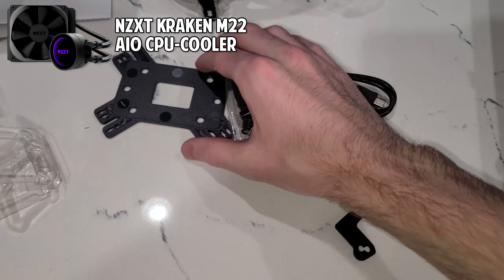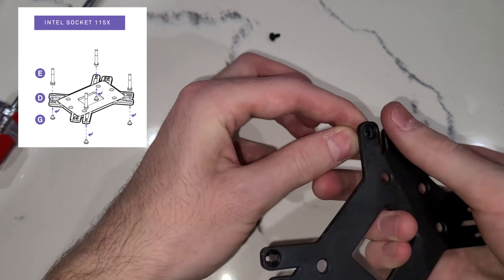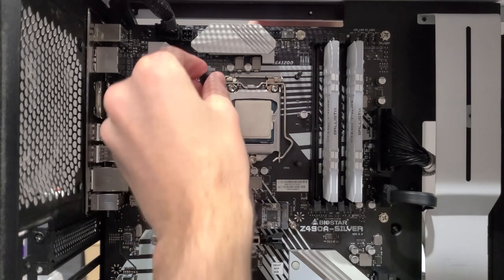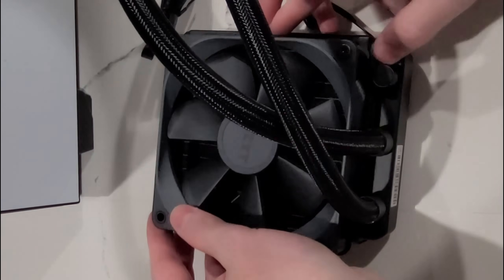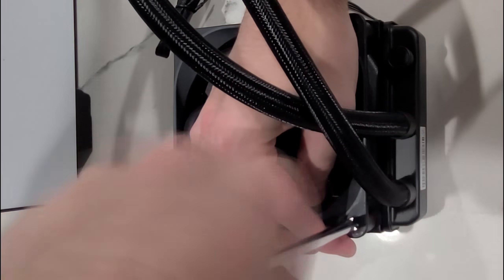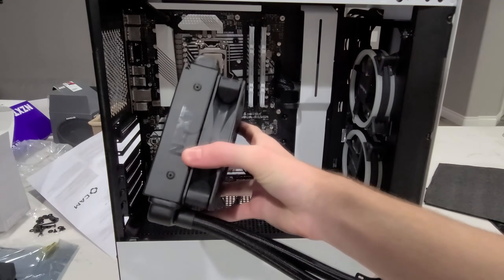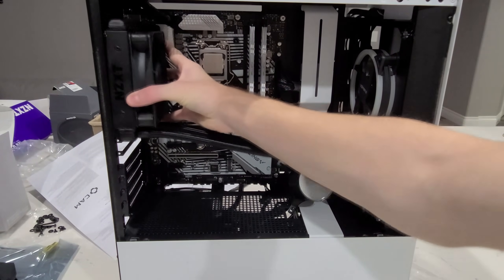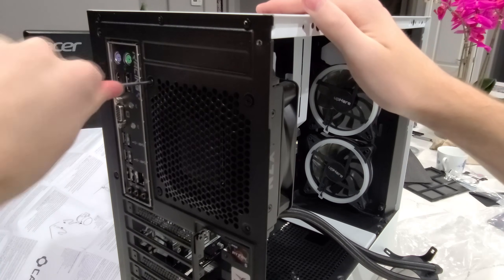Now we're ready to install our AIO CPU cooler. Locate the CPU bracket, the four screw mounts, and the four securing screws. Place the screw mount in its little slot at the bottom of the bracket and then screw it in place — do this on all four corners, making sure you're using the Intel screw holes. Then install it onto the motherboard by placing it through the back and fasten it using the four plastic spacers. Now that everything on the motherboard is prepared, let's get the fan system set up. Locate your four super long screws and screw the fan into the heat sink. To install the radiator, screw it in place using the four screws included with the M22.